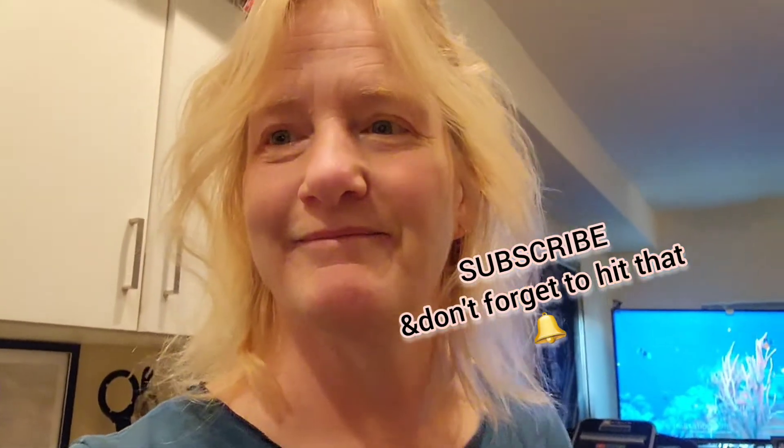So there you have it. If you like this, give it a thumbs up, share it, save it, subscribe. Take care, thanks, bye-bye.